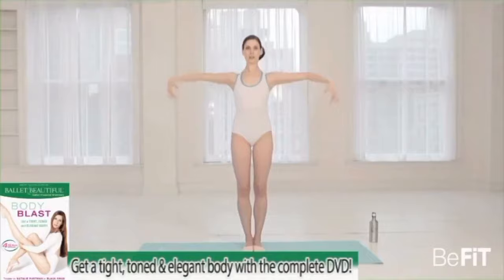Hi, I'm Mary Helen Bowers, founder of Ballet Beautiful. I love this workout because it's challenging, it's portable, and gives you great results. Hope you enjoy it as much as I do.